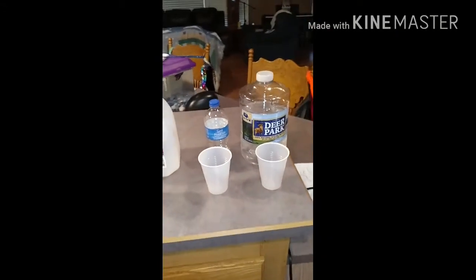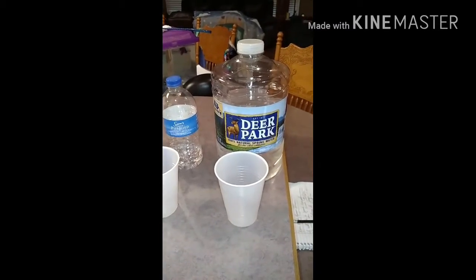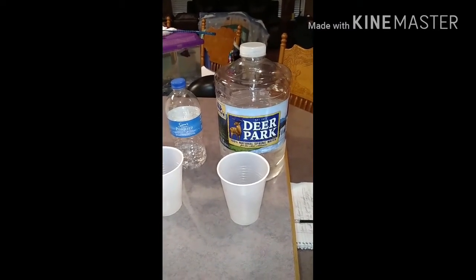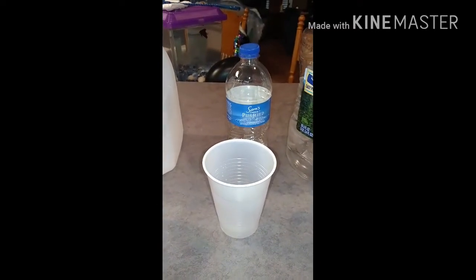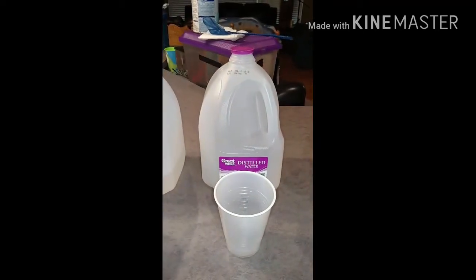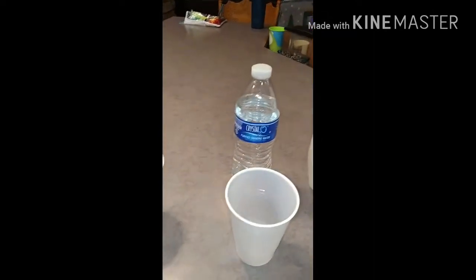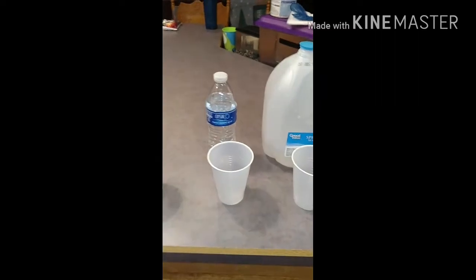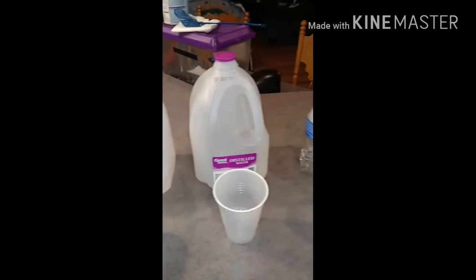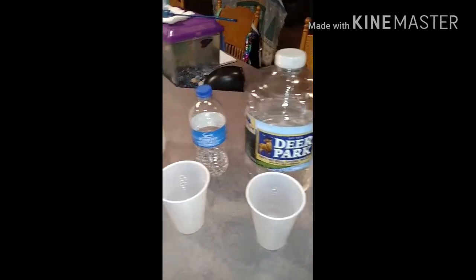We're doing a video today to test the acidic or alkaline levels of these waters — the pH balance of Deer Park, Sam's Choice purified drinking water, Great Value distilled water, Great Value spring water, and Crystal 2O from Save-A-Lot, and also our tap water here in Eastern Kentucky. We're in Magoffin County in the eastern part of the state, and these are a lot of the waters that are available to us here, so I figured I'd do this video.